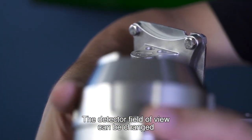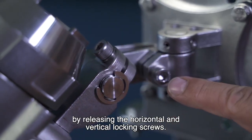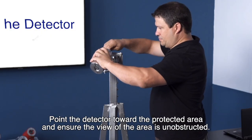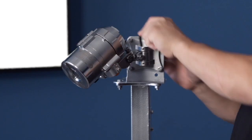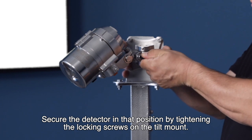The detector field of view can be changed by releasing the horizontal and vertical locking screws. Point the detector toward the protected area and ensure the view of the area is unobstructed. Secure the detector in that position by tightening the locking screws on the tilt mount.